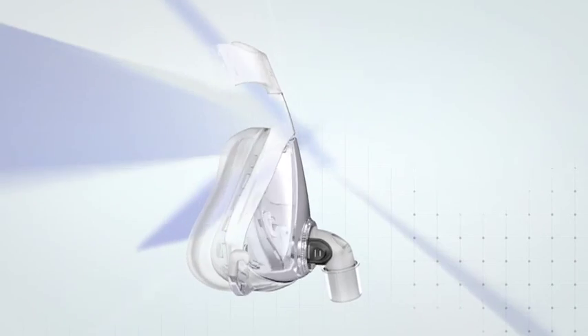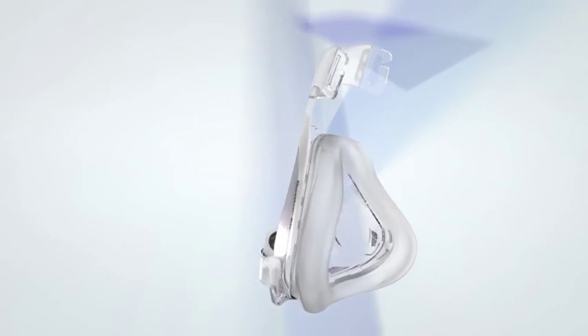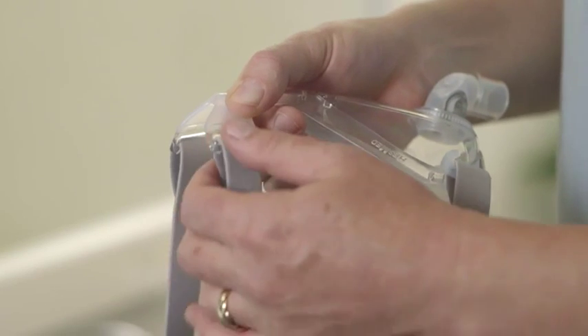Congratulations on choosing Quattro Air, the lighter way to better sleep. As you're about to discover, it's easy to clean. Quattro Air has just four parts.